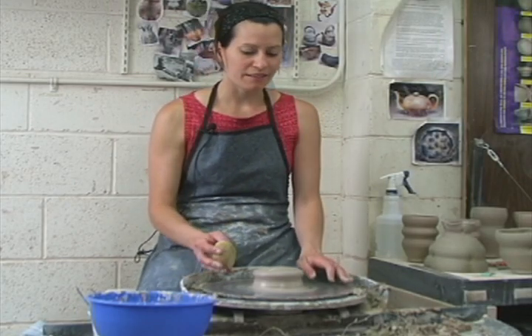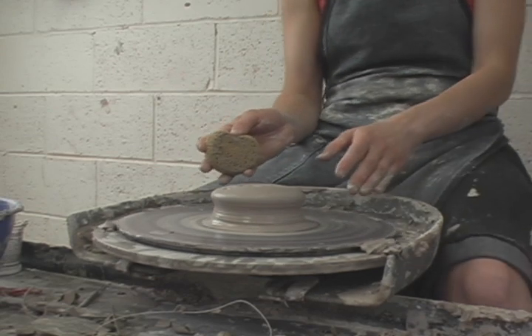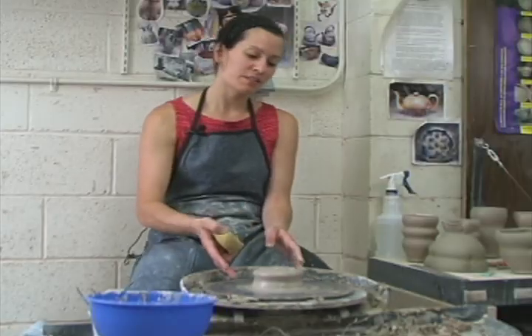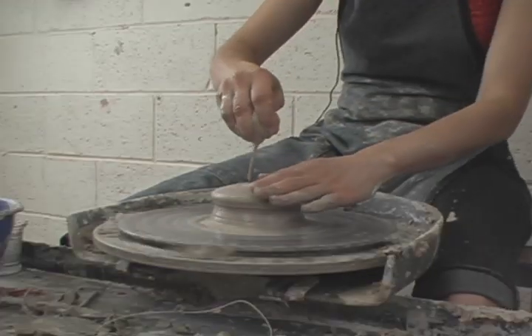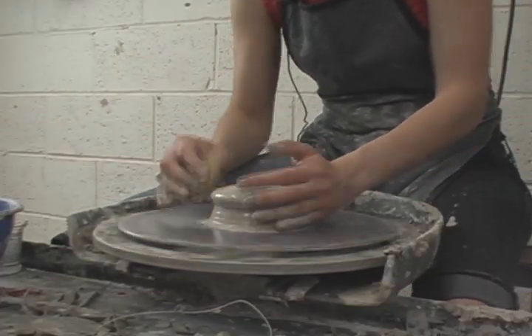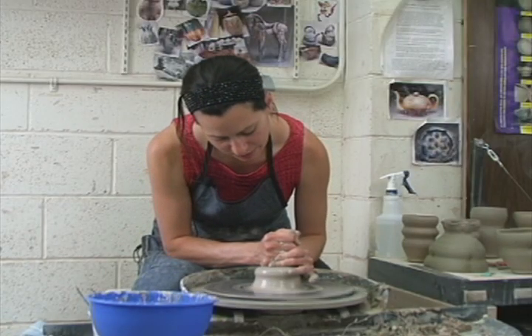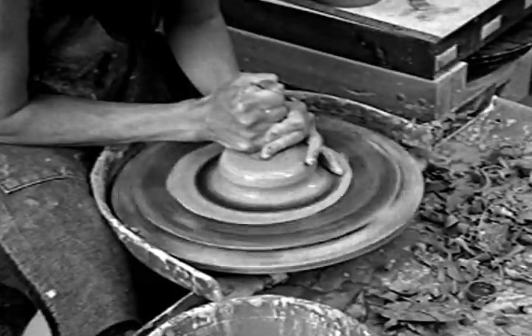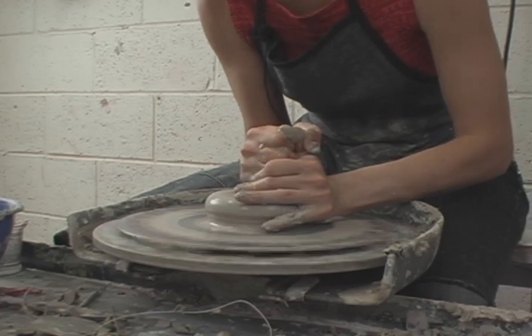I'd like you to use two pounds of clay for your bowls. The other difference — in addition to using a little bit more clay — is the shape that you center it to. So this time when you're centering, center the clay to a shape that's a little bit lower and a little bit wider. You'll spend a little bit more time with the downward pressure. Think of the shape of a birthday cake.